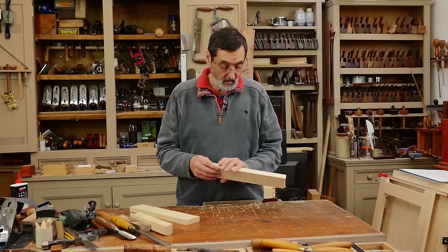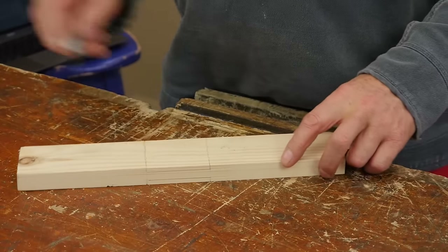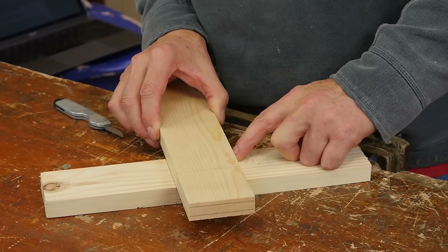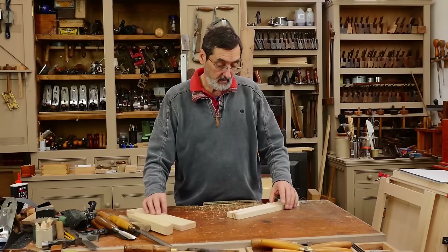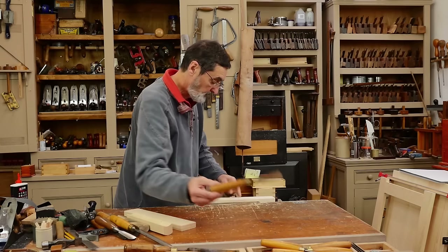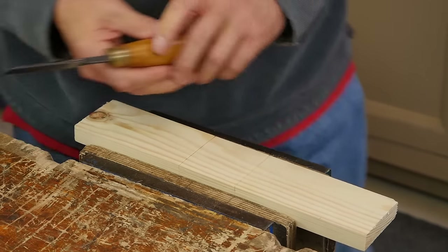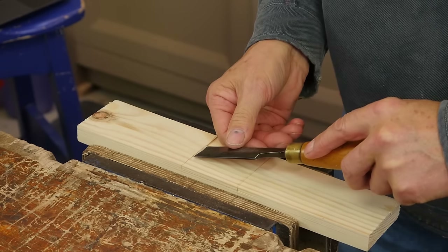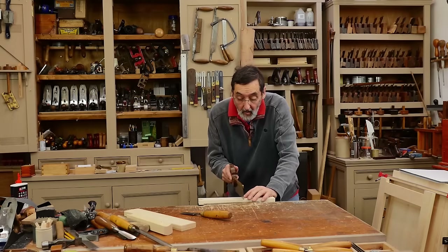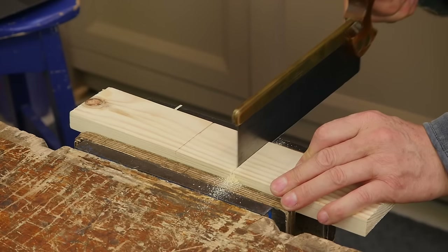Let's take a look. I'm going to cut this one for you. I've prepared everything — I've got my shoulder lines in and my lines exactly where I want them. I've got my knife wall in here. Cut into the knife walls like this and this. Take a small saw — just a dovetail saw will work. Try not to go past your depth line.